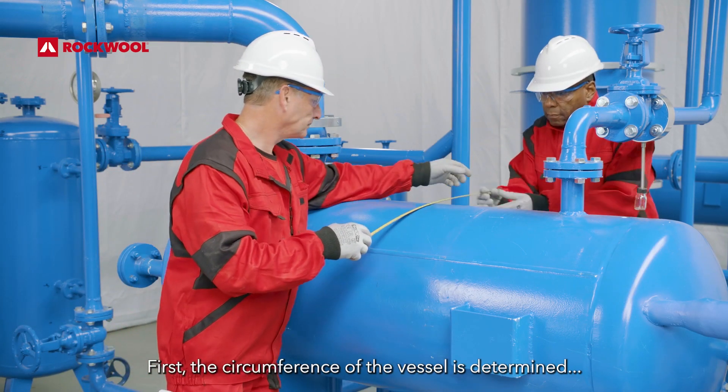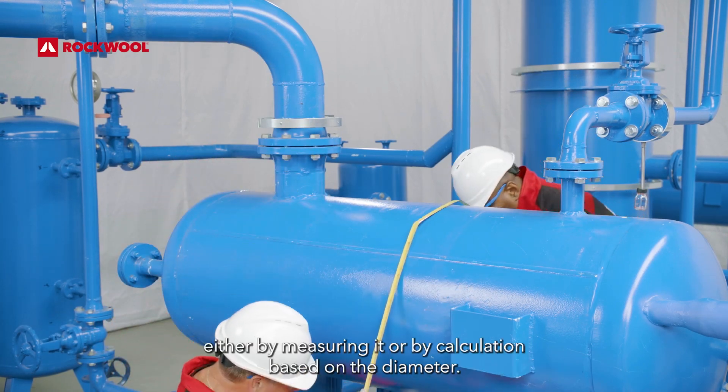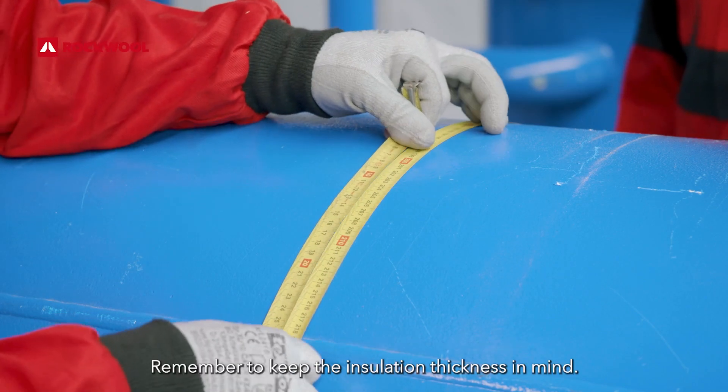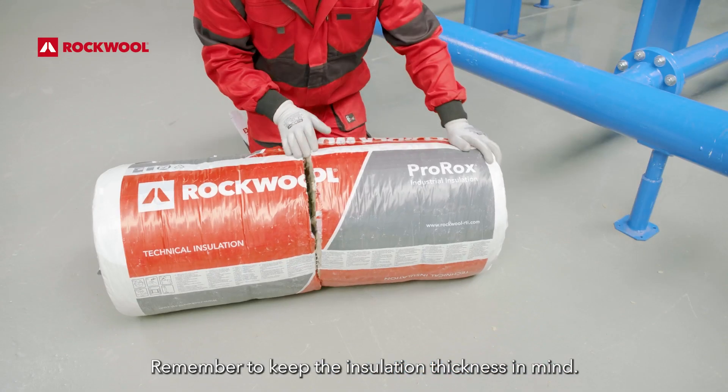First, the circumference of the vessel is determined, either by measuring it or by calculation based on the diameter. Remember to keep the insulation thickness in mind.